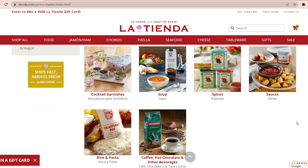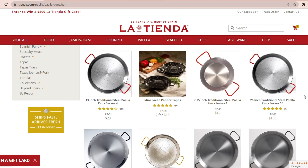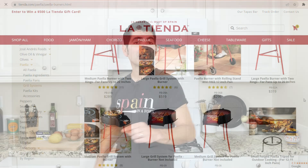When it comes to cookware, they have an amazing selection of authentic Spanish paella pans. They range in size from two servings all the way up to 50 servings, and they even offer classic grilling systems so you can always perfectly cook your paella at home.